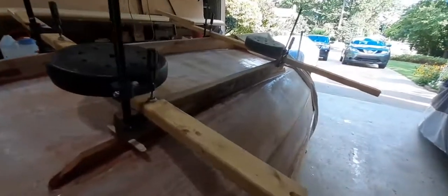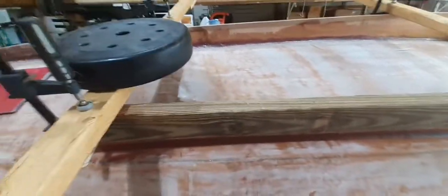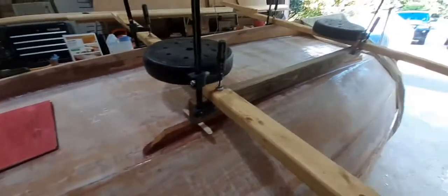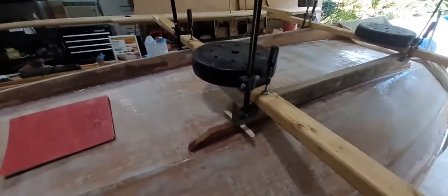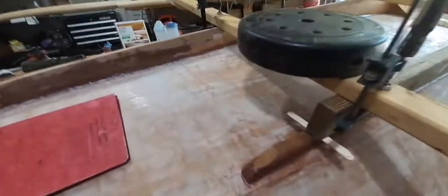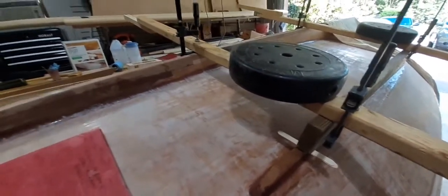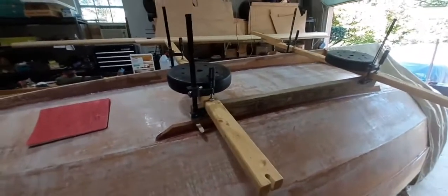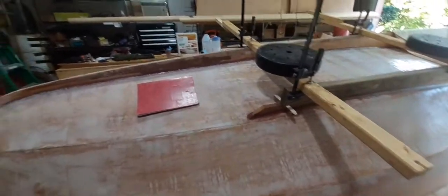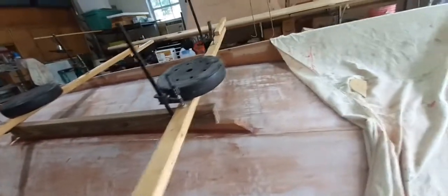I thought I'd make this quick video because I was kind of stumped — do I want to steam bend it and follow the chine line, or screw it on, or just glue it on? Where I sail, it's a lake with a lot of rocky shoreline. I'll probably never beach it on the lake anyway. If I'm going to do some overnight camping, I'll anchor out in a couple feet of water and wade to shore. I don't ever plan on beaching this, but the plans call out for bilge keels so I thought I'd put them on.